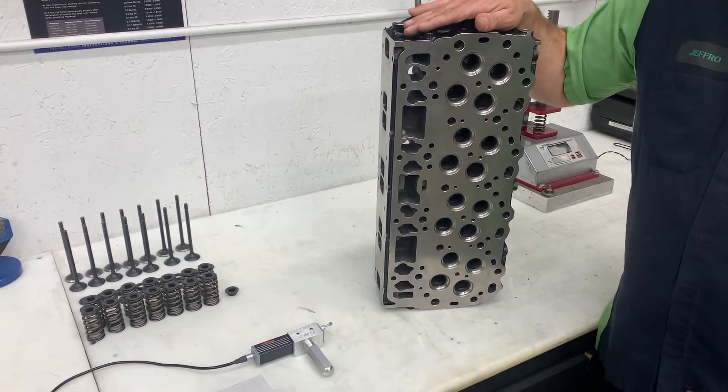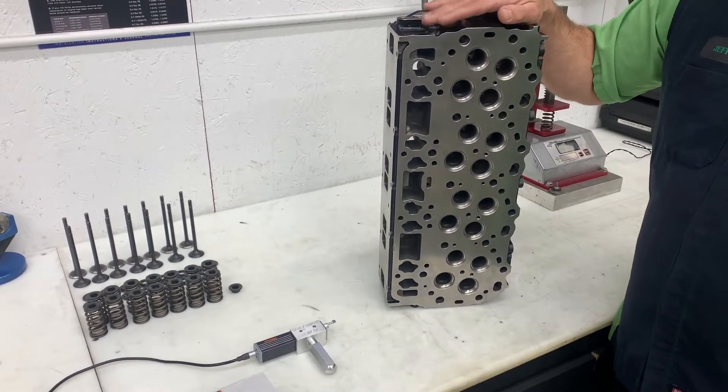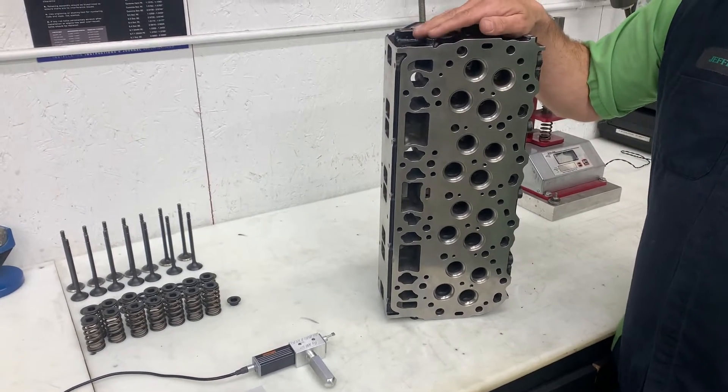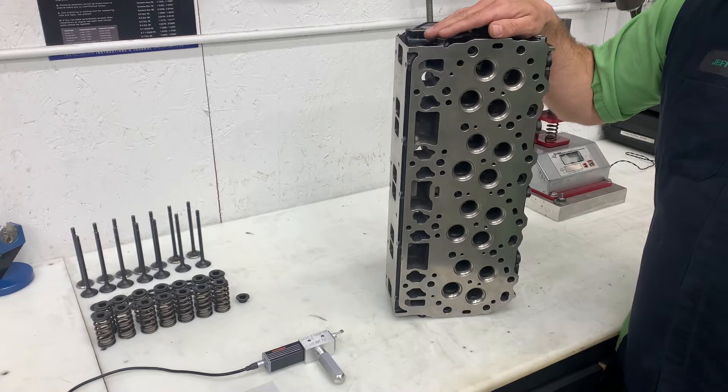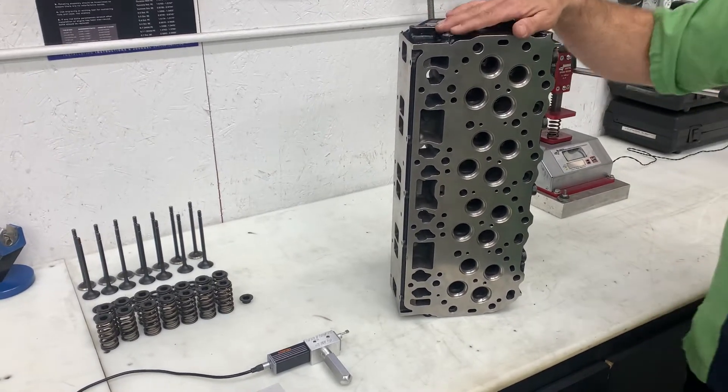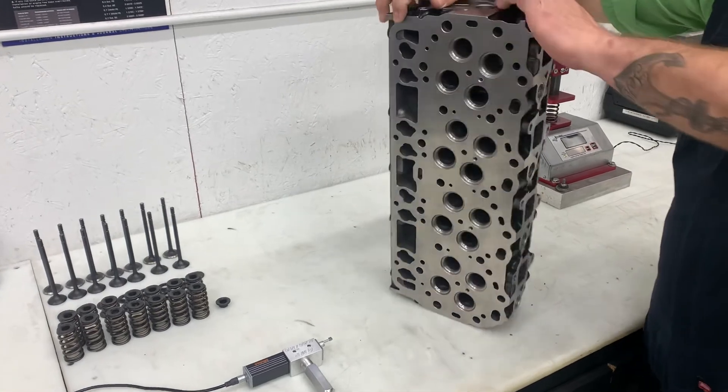In summary, these are a very high quality set of heads. We've had heads from many different aftermarket manufacturers here in the machine shop, and the quality of these heads is second to none — a very nice high quality set of heads.